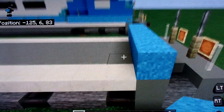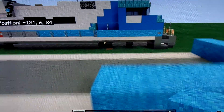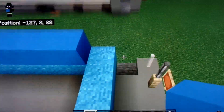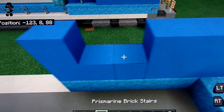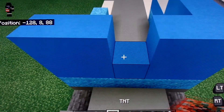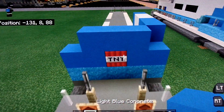First what we're going to do is line this, and then take this back by five blocks. We're going to focus on building the cab currently. Take your light blue concrete and just start layering it up. Then skip these two blocks — these two blocks are going to be white concrete. Layer this up, skip the middle block, and place a block of TNT right there. The line of three on top of it, like that.